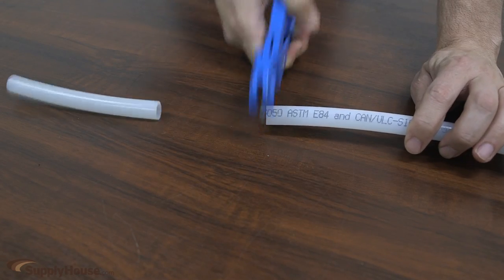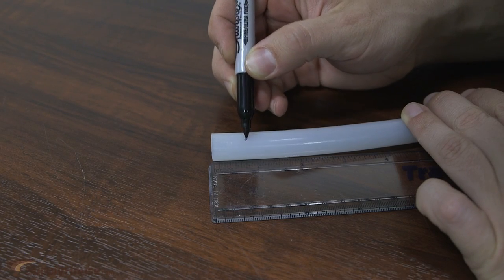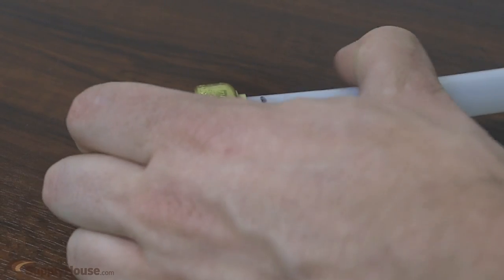To make a connection, cut the pipe, deburr any copper pipe, and then mark the appropriate depth with a marker. Then insert the fitting to the mark.